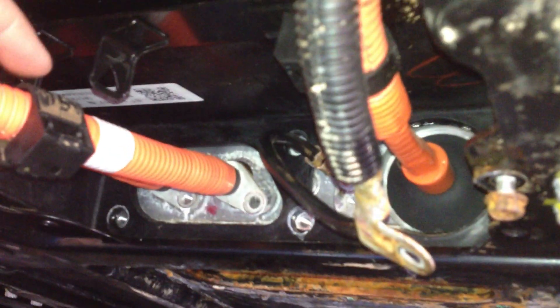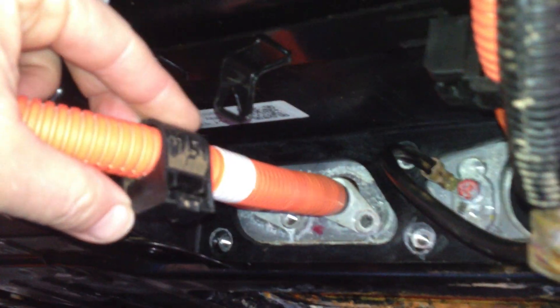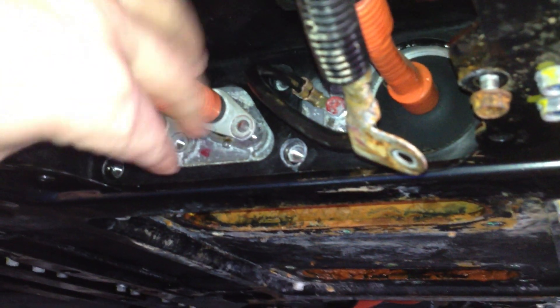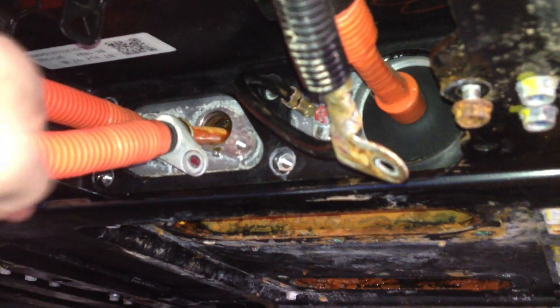So now, there's a clip that holds the cable to the frame. Just press the button, it pulls right off. And now I can pull the battery cable right out.